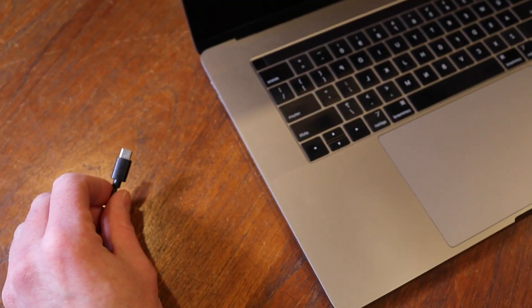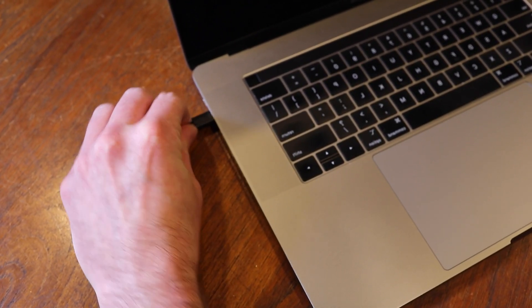ClipMic is the very definition of plug and play — there is no setup. You connect it to whatever device you want to use with the appropriate cable and set it as your microphone. In this case, I've used a USB-C cable to connect to my laptop.